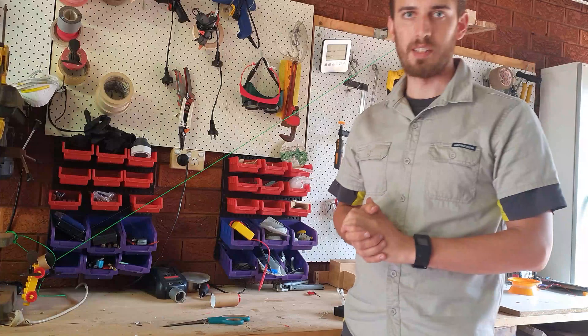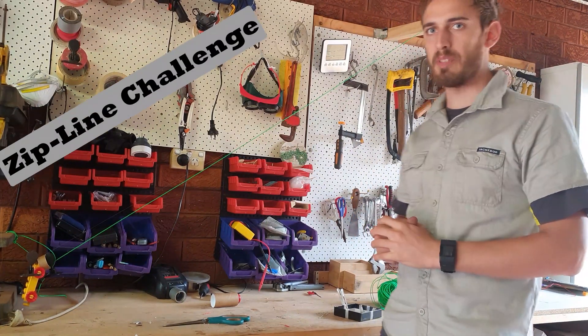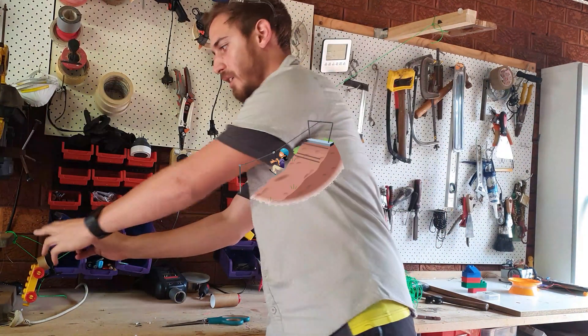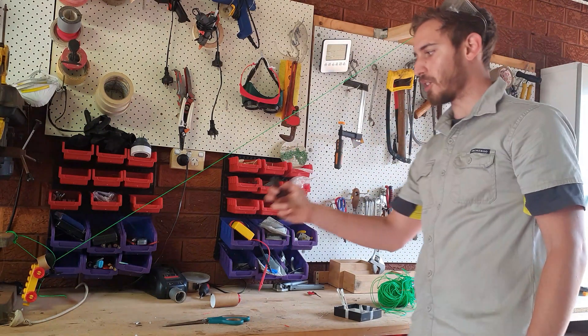G'day and welcome to Mr. Delizio's STEM challenge for this week. This week we're actually going to make some flying foxes or some ziplines. You might have seen them at your local park — one of those devices where you hop on, you hold on, and then you fly across.